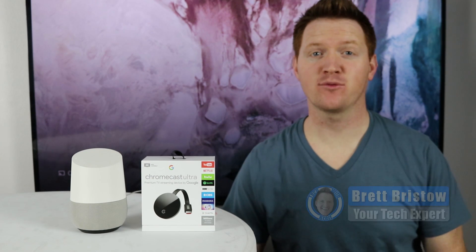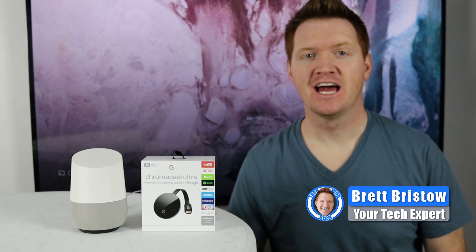Hey everybody, welcome to Tech with Brett where I help tech work for you. Today I'm going to show you how to control your Chromecast device with your Google Home specifically for music. You can control things like Google Play Music, Pandora, Spotify right to your TV with the Google Home. Let me show you how to get set up.